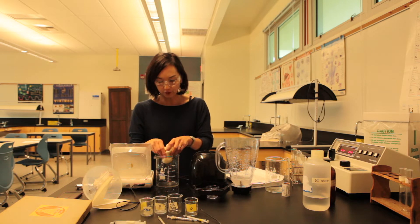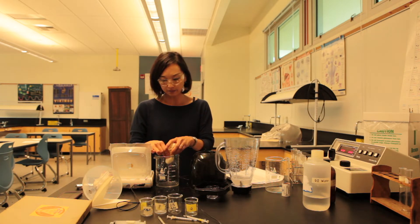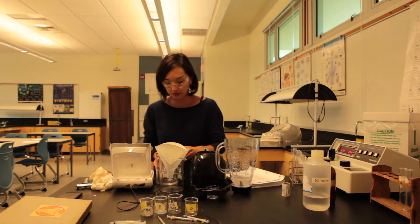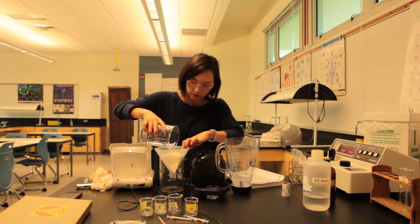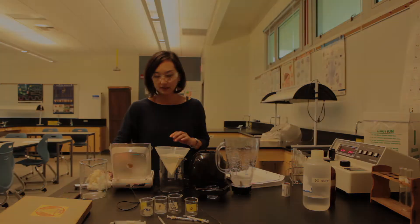For three of my sections I usually use 20 grams in 500 ml, and that will last me plenty for all three sections. After using the cheesecloth, you run it through coffee filter. And that's the enzyme preparation for the enzyme lab.